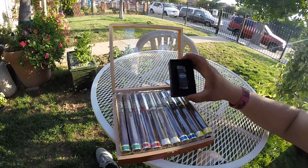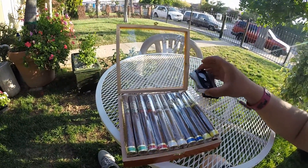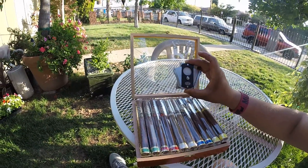And I got this too — look at that, isn't that a beauty? Look at that cutter. It's real good, huh?